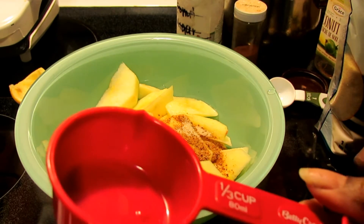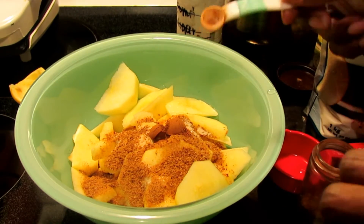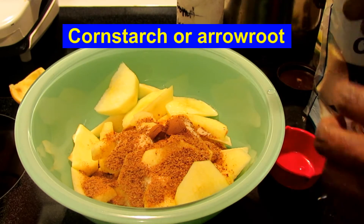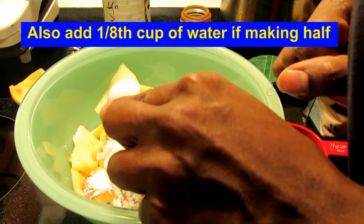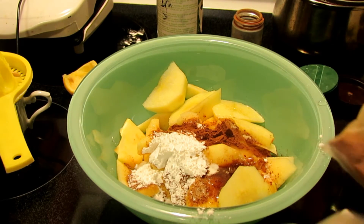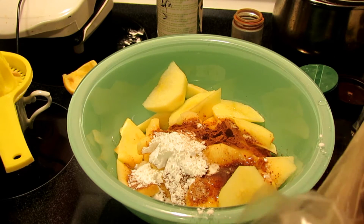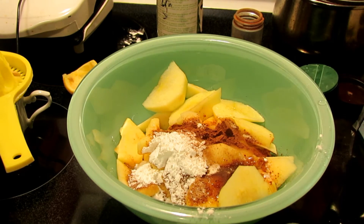One and a half teaspoons of ground cinnamon — I'm putting a half a teaspoon and then a quarter to make exactly half of the recipe. It also calls for three tablespoons of cornstarch, so I'm going to put one and a half tablespoons. An eighth of a cup of water. And I'm going to get a pinch of nutmeg — just a little pinch. I also found ground ginger in my seasoning, so I'm going to put a pinch of that in there as well.